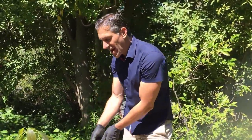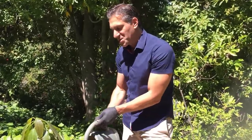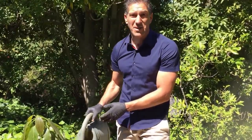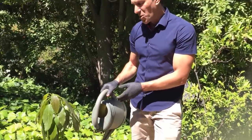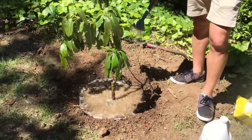Once or twice a week thereafter — in the fall and winter, watch the forecast to see if the plant needs it. Once a week, make sure you water deep so the water gets down several feet.